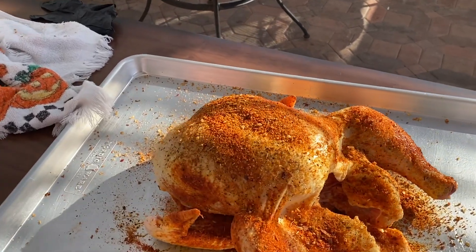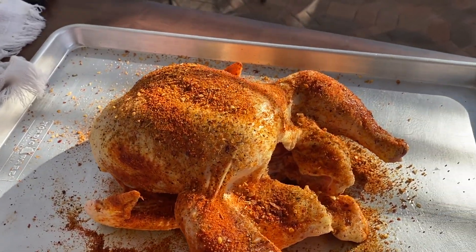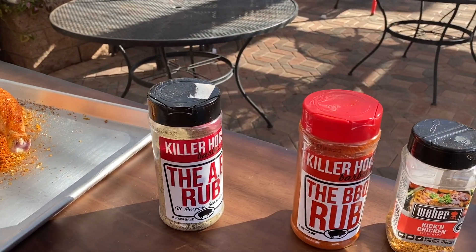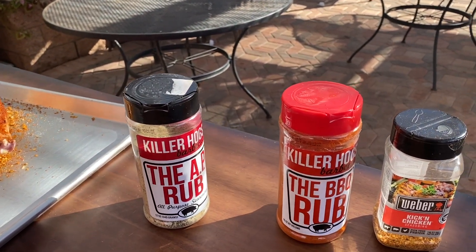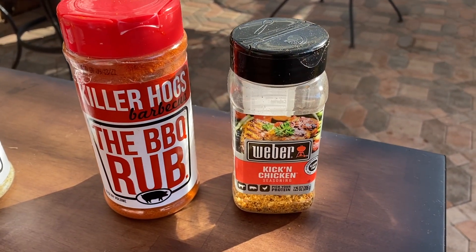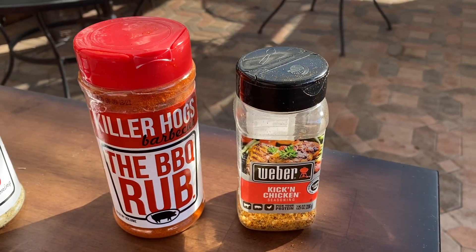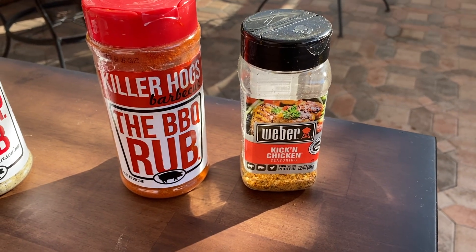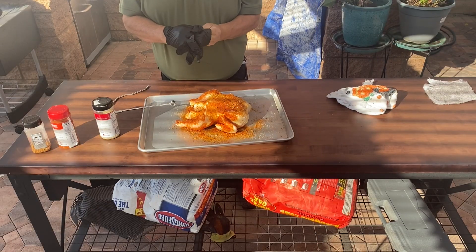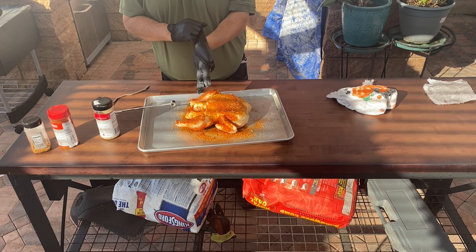Here we have our chicken, which has been seasoned beautifully and we're getting ready to hang it. I used traditional Killer Hogs The AP Rub and Killer Hogs BBQ rub, but I also used Weber Kicking Chicken — that seasoning is really good, it gives it a good kick and good flavor. The chicken is prepared and ready for the Weber Smoky Mountain.